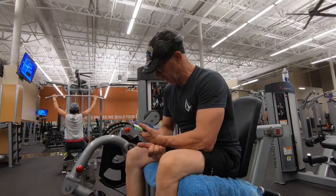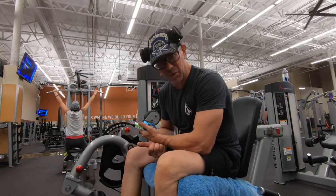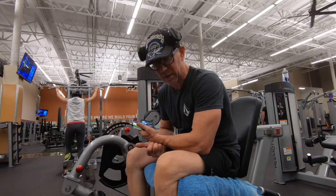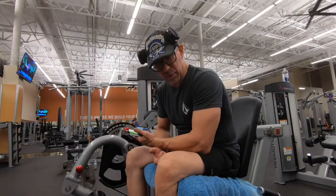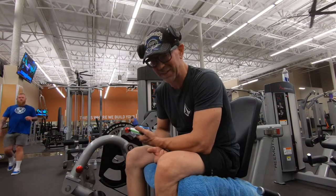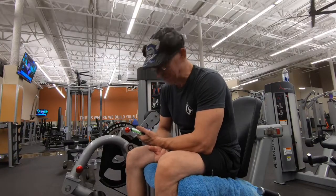Hey, morning everyone. I'm going to do something a little bit different today — I'm going to take you through one of my workouts. It's a leg workout specifically, and I think I'm going to work on hamstrings for the most part. I'm going to walk you through it. Young or old, it's a tough workout — it'll get you in shape. I'm going to start out on some thigh extensions here.